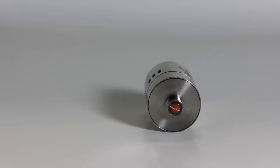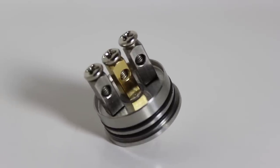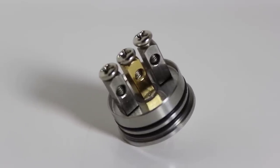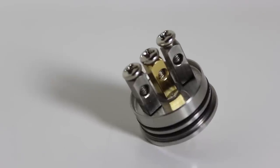It's a 101 clone that offers a copper positive pin and a gold-plated center post for connectivity, but from what I can tell, the negative posts are not milled into the deck like the original. Although they don't spin or anything, saying this is one-to-one is a blatant lie.